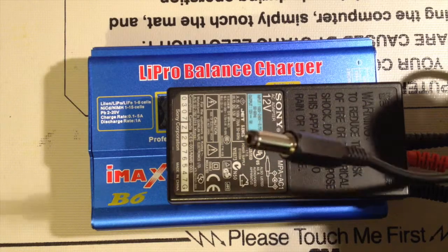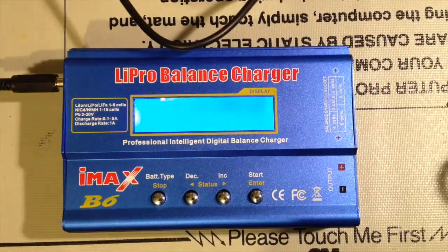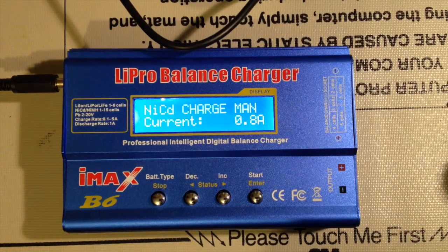After a bit of soldering, there's my 2.5 by 5mm plug — and I'll just plug it in. And there we see it working.